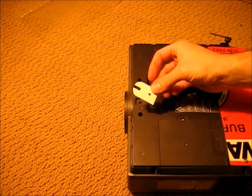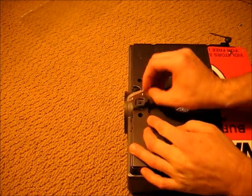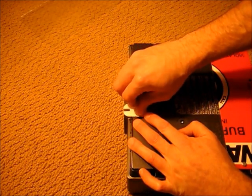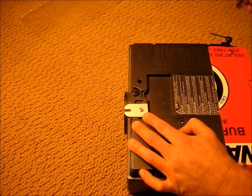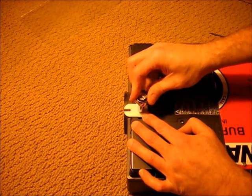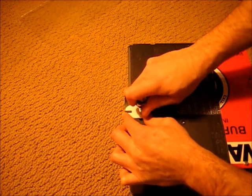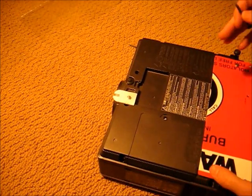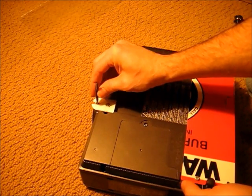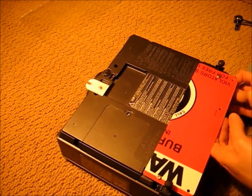This last piece we'll mount in the front hole. This piece will serve as a hook — we'll put one screw in and hook it in so that we can screw the other two in.